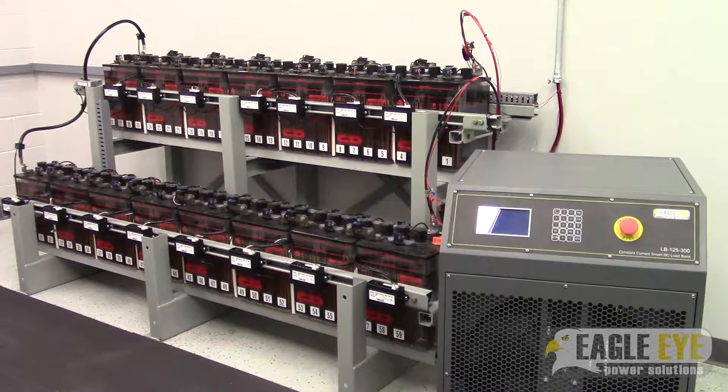Hi, this is Josh with Eagle Eye Power Solutions. This video describes how to set up for a discharge test using an LB series constant current load bank. The video includes set up for cell monitoring, an option available for constant current smart or constant current programmable models.